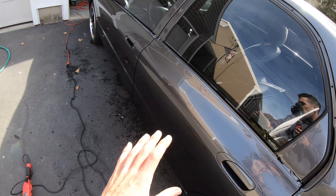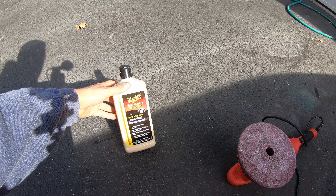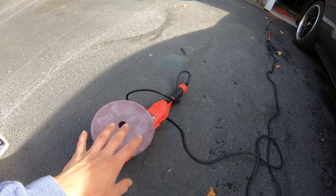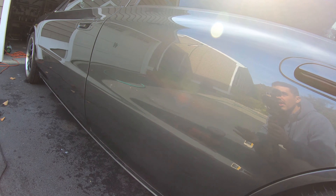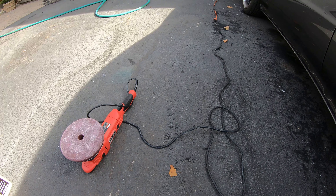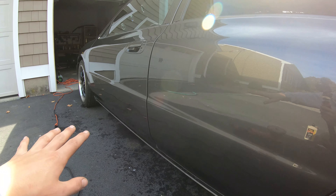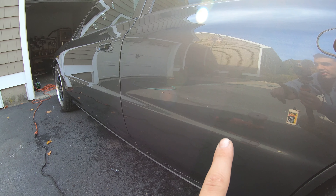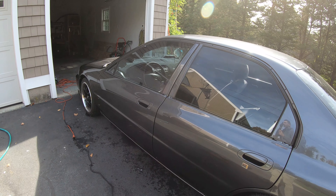I've hit this section as well as this section with Harbor Freight ultra cut, which is like the heaviest cut we can do. This DA is not going to put any swirls in the paint like a rotary buffer would, so this is definitely the better method. The rotary is great for taking out really deep sanding scratches, but the DA is better for coming back and really buffing up to a high shine. I'll be able to show you guys the difference between this panel and that panel — you probably won't be able to tell on camera, but I promise this panel has a bit of a higher shine.